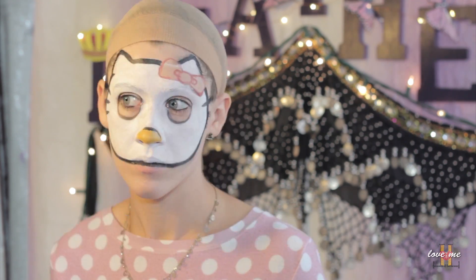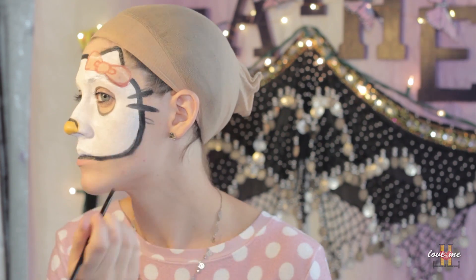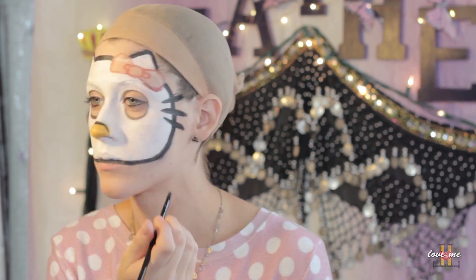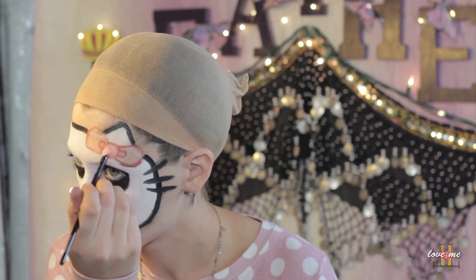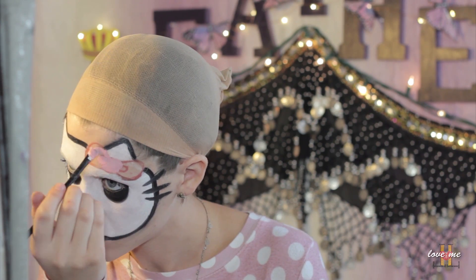Still using the black, you'll then want to fill in the whiskers, the nose, and the eyes. Mixing the red and the white, I did go ahead and fill in the bow with pink.